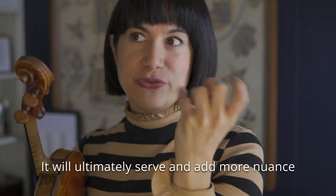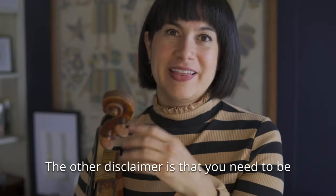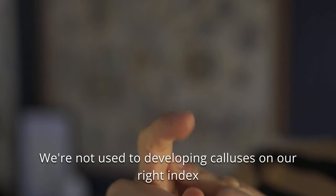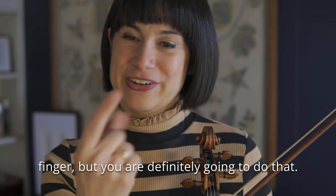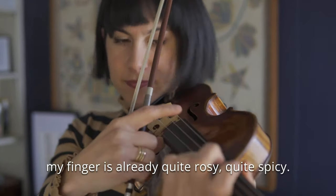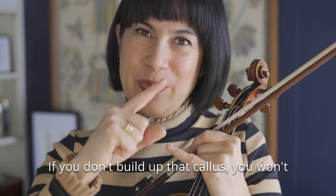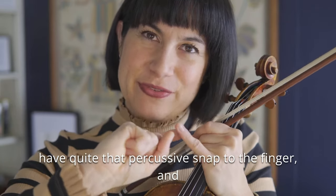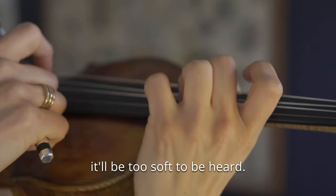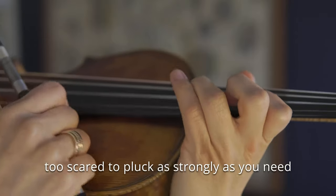It will ultimately serve and add more nuance to the way that you play regular passages. The other disclaimer is that you need to be ready for your fingers to get really torn up. We're not used to developing calluses on our right index finger, but you are definitely going to do that. I was just practicing this and my finger is already quite rosy, quite spicy. If you don't build up that callus, you won't have quite that percussive snap to the finger and it'll be too soft to be heard. Plus, you don't want your fingertips to be raw at the time of the concert because you'll be too scared to pluck as strongly as you need to.